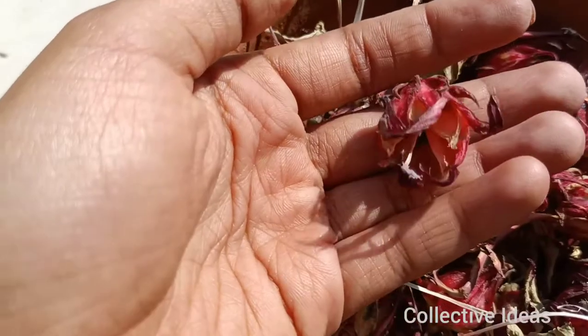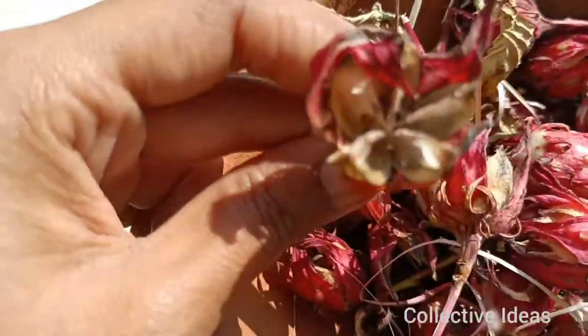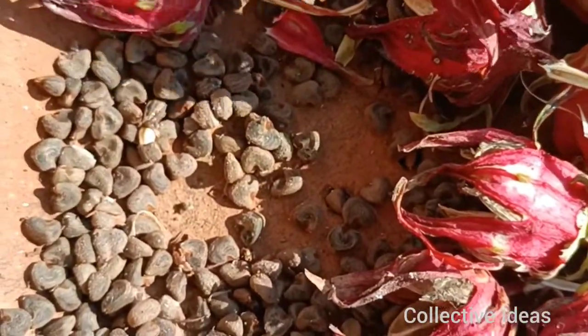If you want to see the seeds, I will show you in the video. The soil will be watered. If you want to grow seeds, in about 10 days they will start growing.